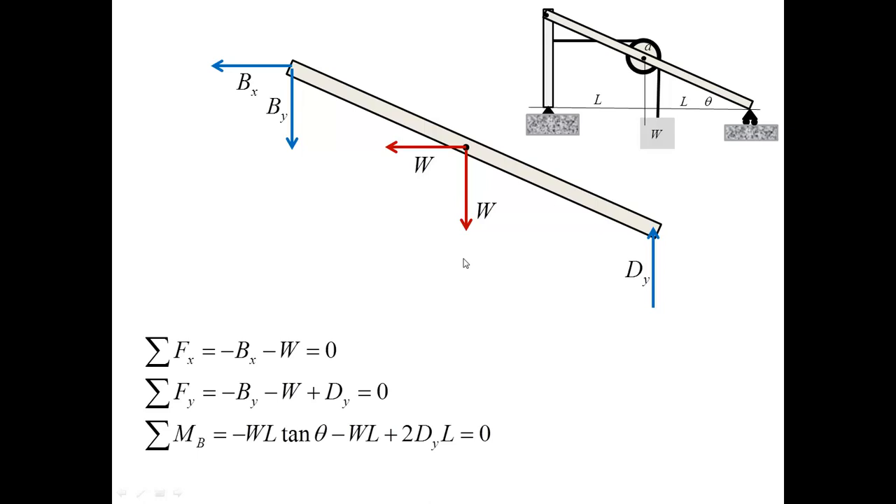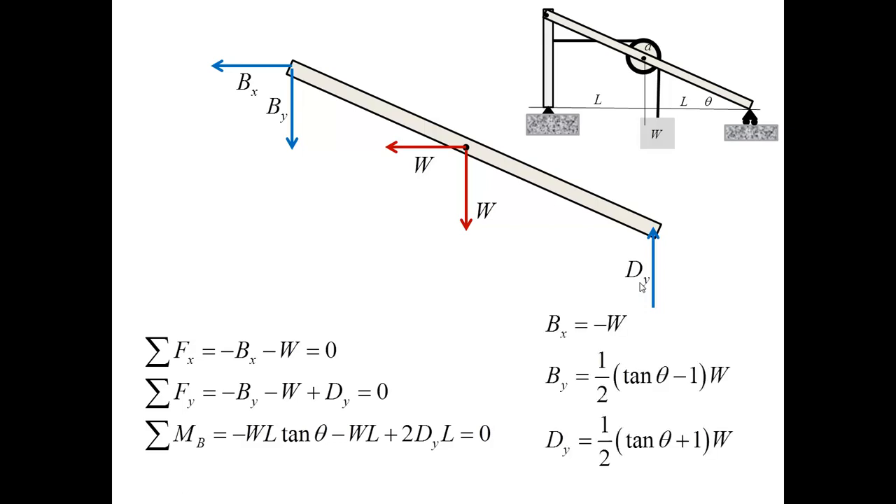The equilibrium equations sum forces in X, sum forces in Y, and I take the sum of moments about B so that this moment equation directly delivers DY. Solving these equations for the unknowns, I obtain the forces BX, BY, and DY. I am now ready to complete the problem using the last free body diagram.